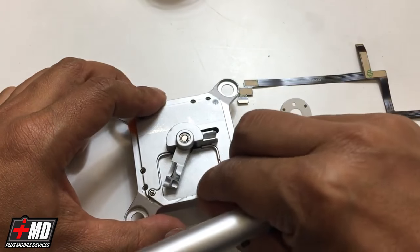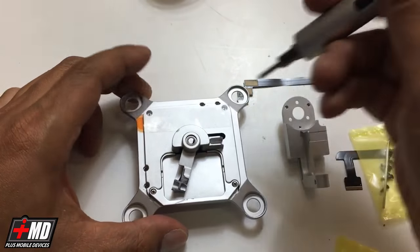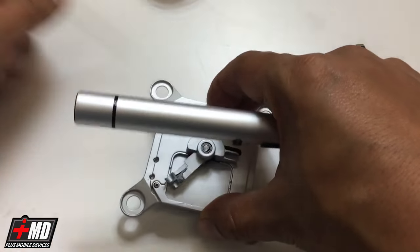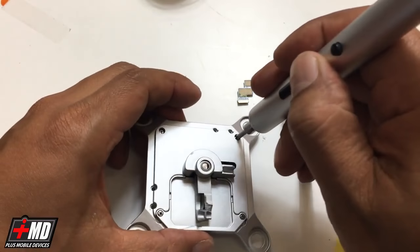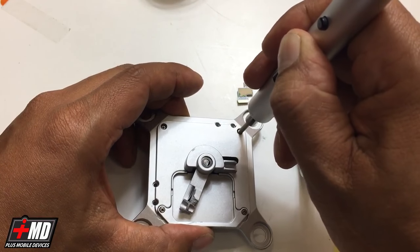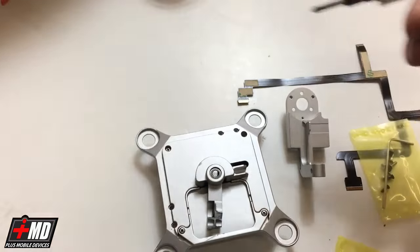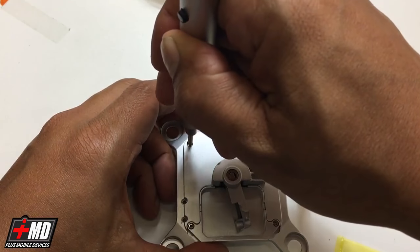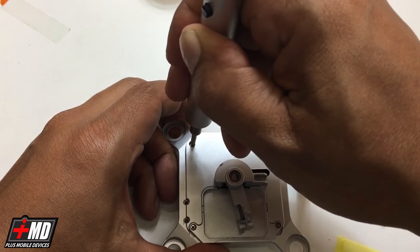The best way to do that is to go ahead and take the gimbal out. Let's go ahead and remove this sticker. Put all these screws in a safe place — we will replace them or reinsert them again.